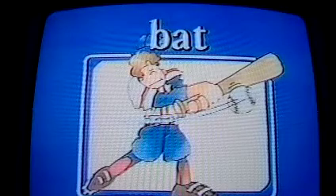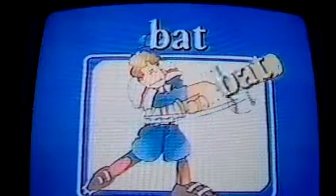Ball! Ball! Come on, it's you and me. Ball! Ball! Good for you. Bat! Bat! Give a cheer. Bat! Bat!